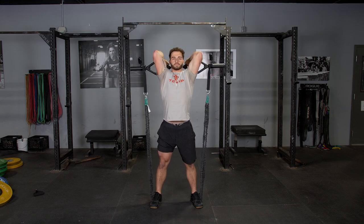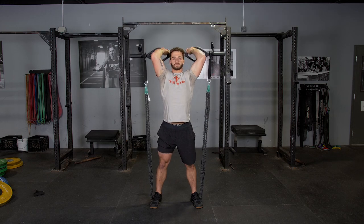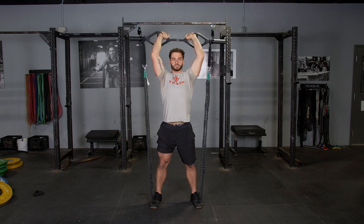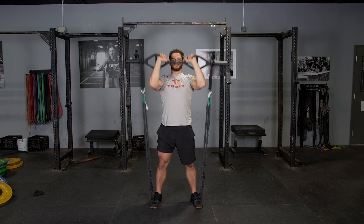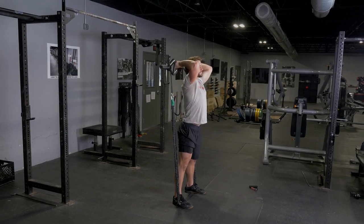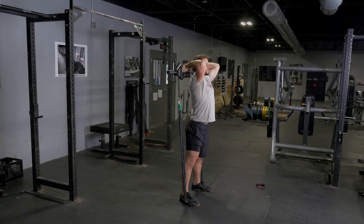To complete the overhead triceps extension with the T-grip bands and your original T-grip bar, begin with your arms extended overhead, grasping the bar with a traditional grip. From this position, tuck your elbows in and bring your hands down back behind your head.